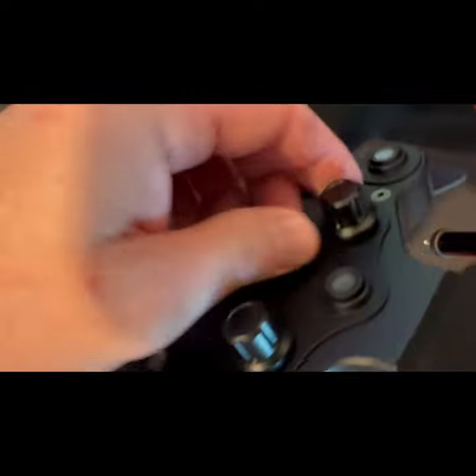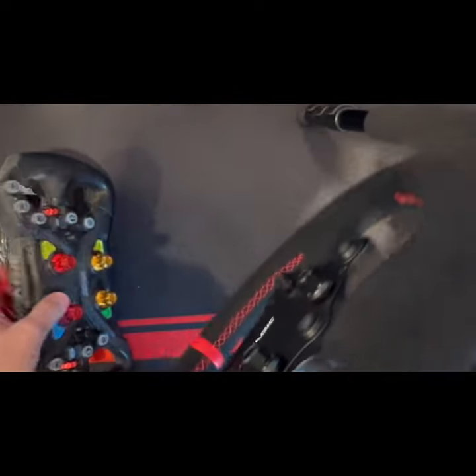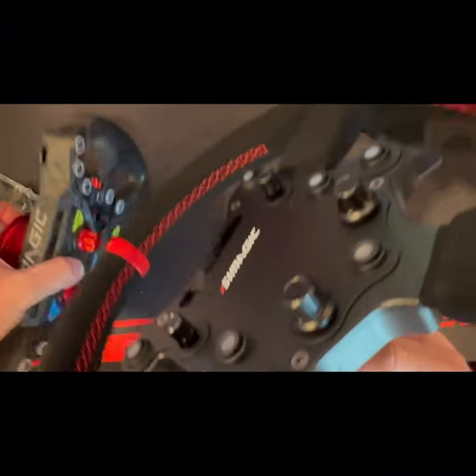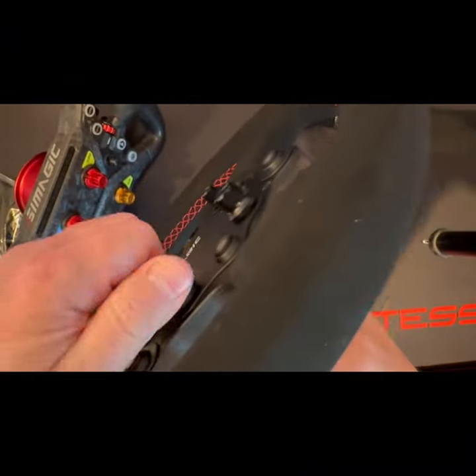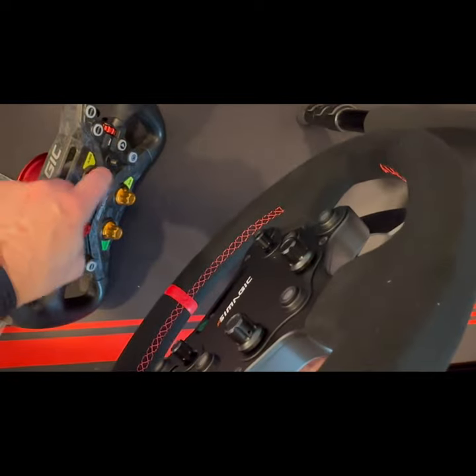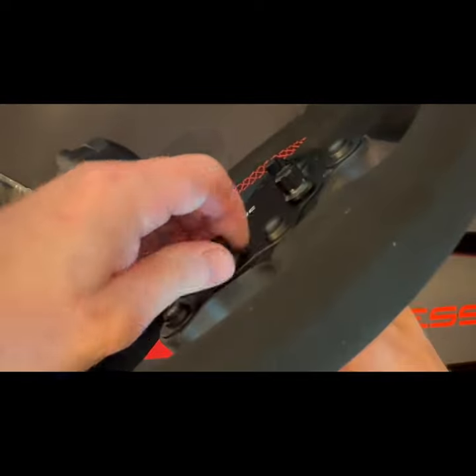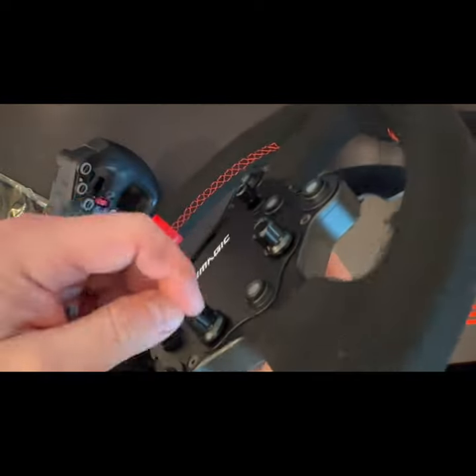The reason I was pointing this out is because I had ordered some aftermarket colored dial hats, and I was wondering if those hats would fit on here as well. It doesn't look like they would to me, so you'd have to get some different ones. But these are metal anyway, so I'm not really in a hurry to change them.